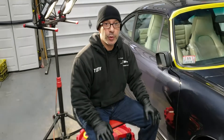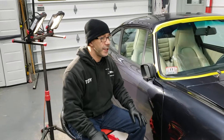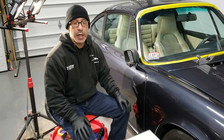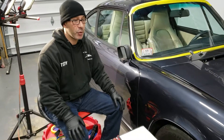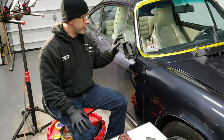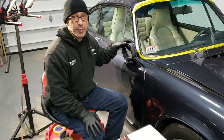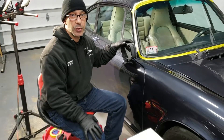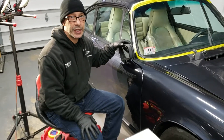Hey guys, Tony with Accurate Automotive Detailing. I'm here today working on a 1987 Porsche 911, doing some paint restoration, paint correction, bringing this thing back to new. The work that we do here, we try to remove all the moldings, anything that's in our way, to make the paint correction or paint restoration easiest.